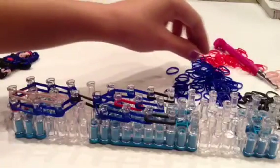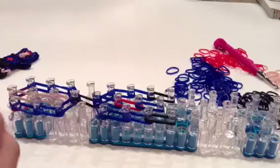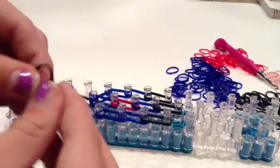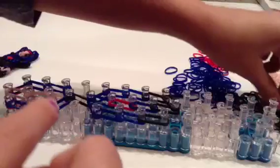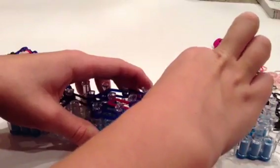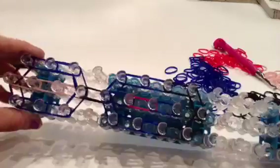The supplies we will be needing today are just a hook, some rubber bands, and a loom. We will not be using any C-clips for this. And some beads, if you have any for his eyes — and if you don't, I will show you what you can do. So I have a black right there, a black right here, and a black right here. That's his body layout right here.